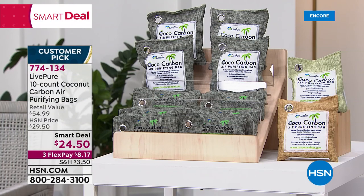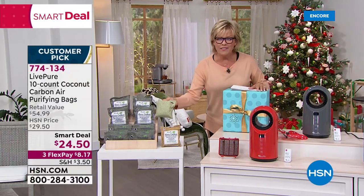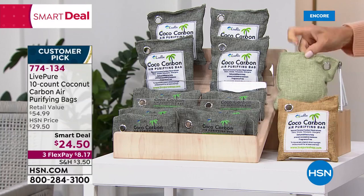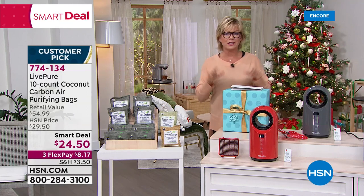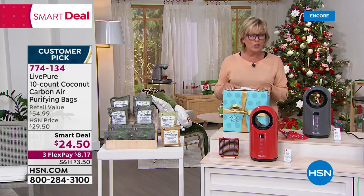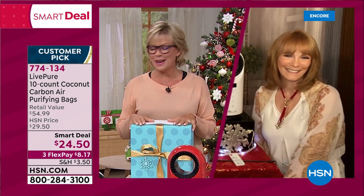There are three colors to choose from: gray, a sand color, and a pretty mint. The material alone is cool and you can hang them or lay them in a drawer. It's 10 to the set - the biggest count ever done, big value. Thank you Vonnabelle - great job tonight, we'll see you throughout the day.